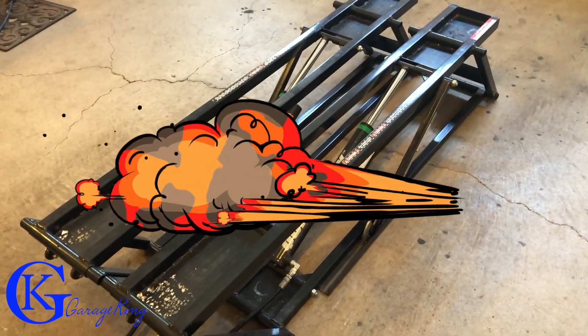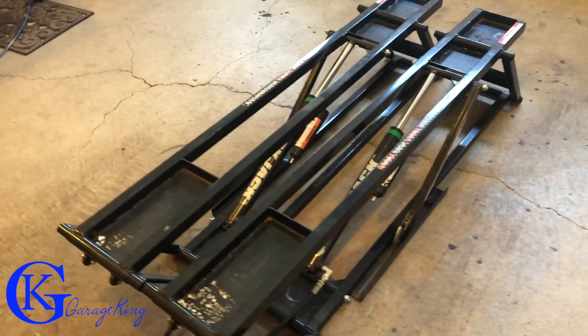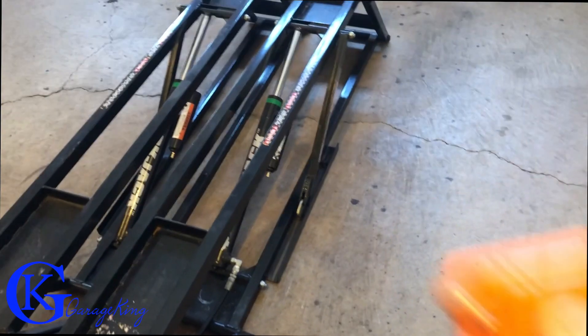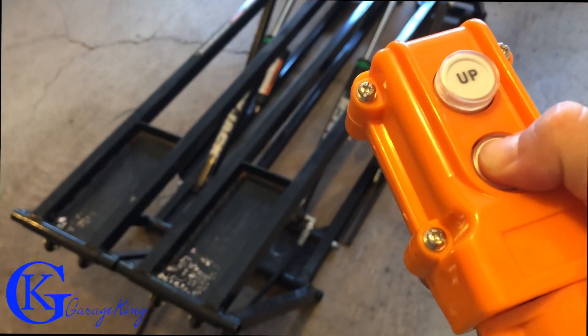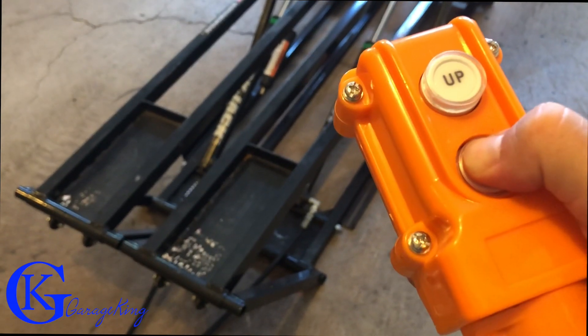The nice thing is you can do exhaust, you can do tons of things in between, whereas a scissor jack you can't really do that. Now to lower them, what I'll do is just press it down, but because there's no weight, if you press it down you'll see that it won't really go down.